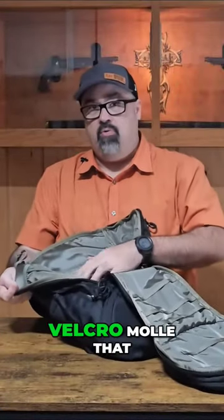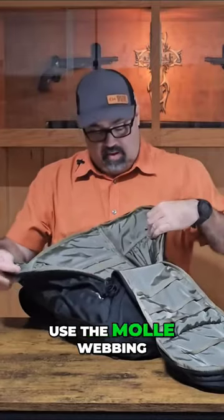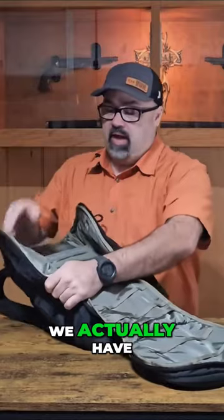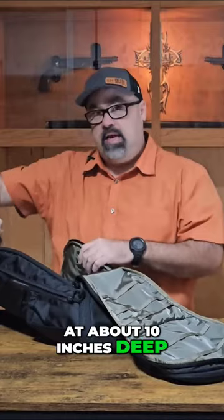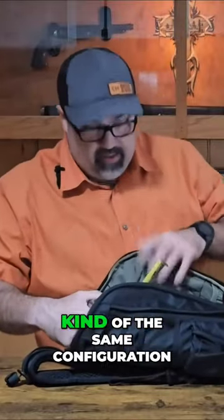On the interior we actually have velcro MOLLE that we can either stick whatever we want on there or use the MOLLE webbing to hold anything on the inside. At the outer edges of the pack we have a large pouch on this side — it measures about 10 inches deep and six inches wide.